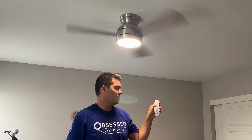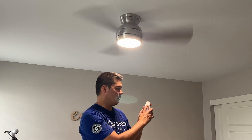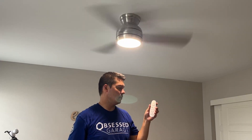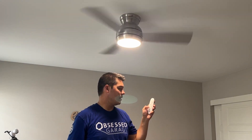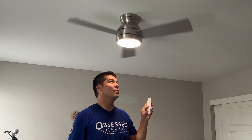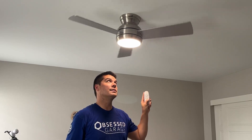It puts out a ton of air, which is awesome. Cycling up to speed six gives a lot more wind and it's still nice and quiet, balancing nicely. There's an off button — hit the center button to turn it off. There's also a light button, plus a plus and minus for dimming — hold down minus to dim, hold plus to make it brighter.